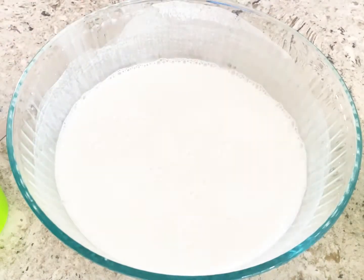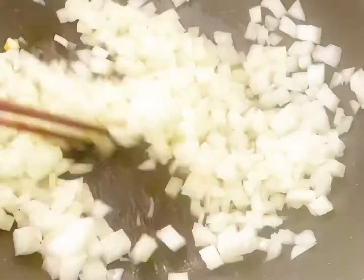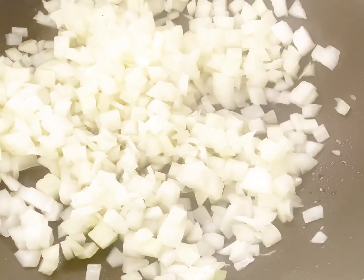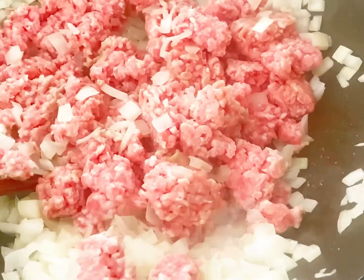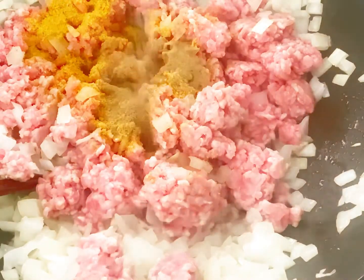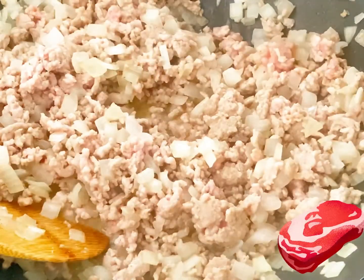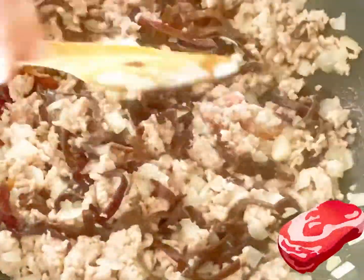For the pork filling, in a large pan, heat up vegetable oil on medium-high heat. Add the onion and sauté until fragrant. Add ground pork and mushroom. Season with chicken powder, sugar, and lots of black pepper. Break up the chunks of ground pork with a wooden spoon and continue cooking until the pork is cooked all the way through.